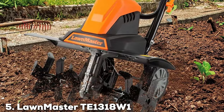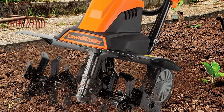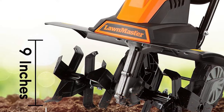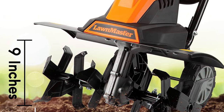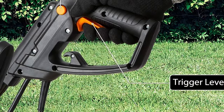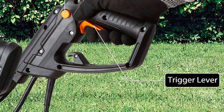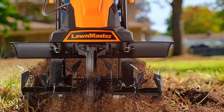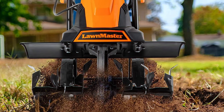Finally, at number five we have the Lormaster T1318W1 Corded Electric Tiller — a gardener's best friend. With a 13.5-amp motor and an 18-inch tilling width, it strikes the perfect balance between power and convenience for medium-sized gardens. One standout feature is the four steel tines that efficiently break through compacted soil, ensuring your garden is primed for planting. The adjustable tilling depth and width allow you to customize your gardening experience, making it a versatile tool.